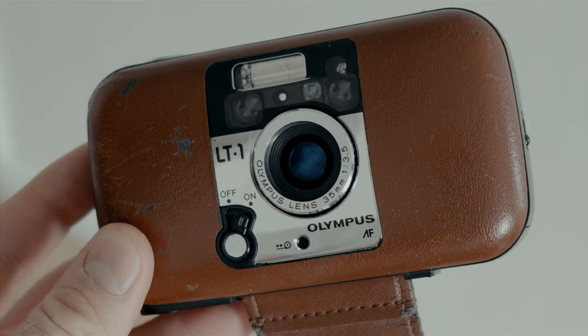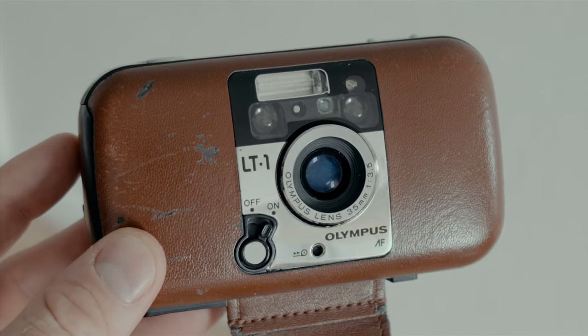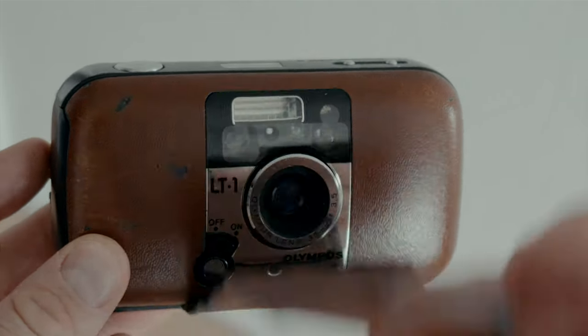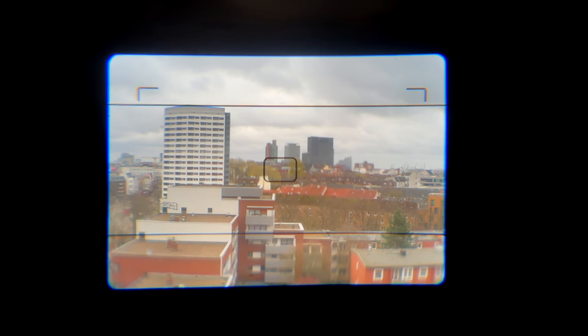Onto the lens — we've got a lovely little Olympus 35mm f/3.5, and in the place of the sliding lens cap you might be used to on point and shoots, you've got this leather strap here. For composing you've got a lovely bright viewfinder with panoramic frame lines in there, and as the minimum focus distance is 35 centimeters, there's also a parallax correction frame line, because if you're getting real close to your subject they're not actually going to be where they look through the viewfinder.